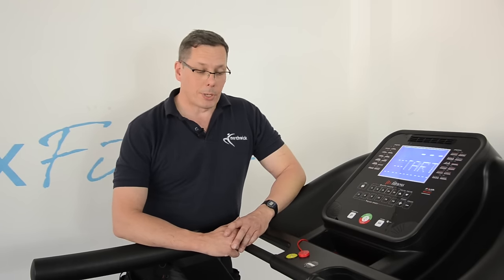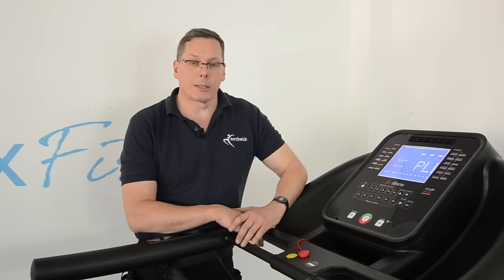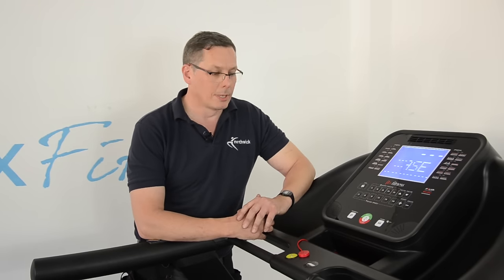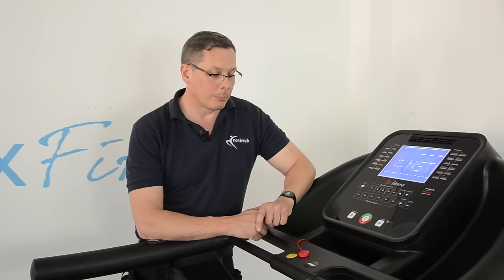Hi, I'm John. I'm an engineer by trade and also an expert in fitness machines. I've got a treadmill here and I'm going to explain to you about recalibrating treadmills, because it's something that's quite useful to overcome problems.